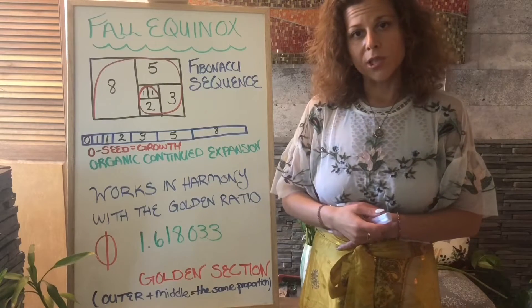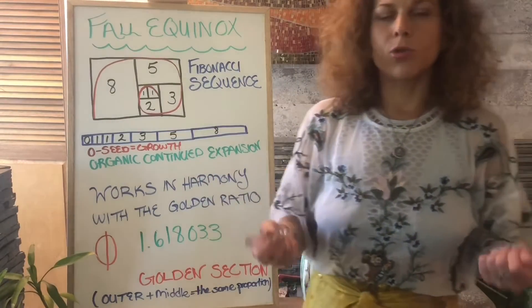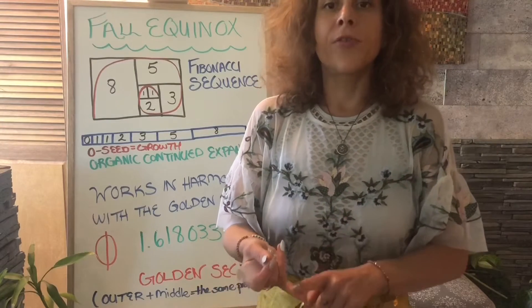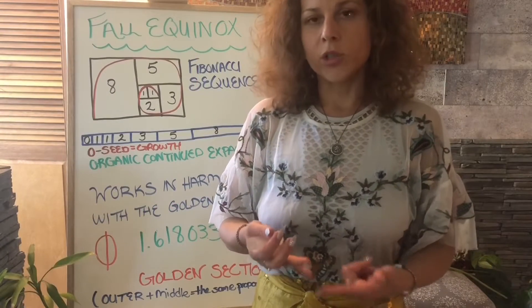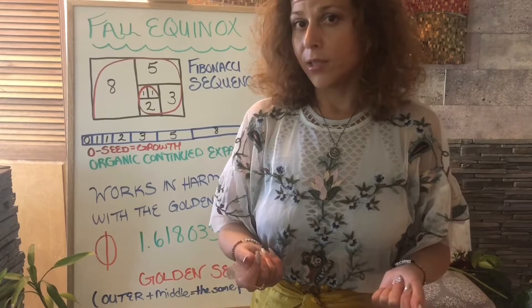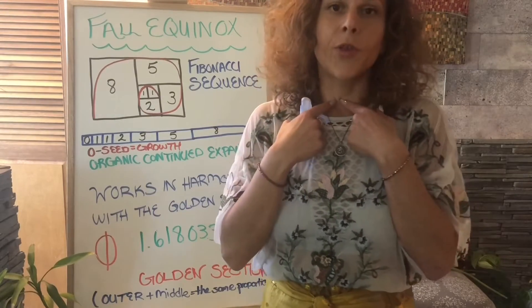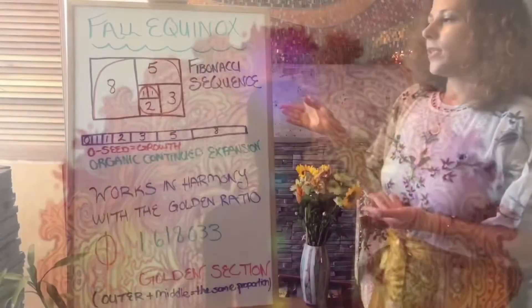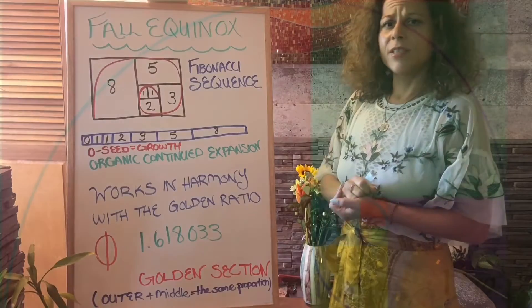We know we are healing our chakras right now, cleansing those chakras, and the best way to do so is with living foods — fruits and vegetables in the colors of the chakras. We have red for the root, orange for sacral, yellow for solar plexus, green for the heart, blue for the throat, indigo for the third eye, and violet or white for the crown.